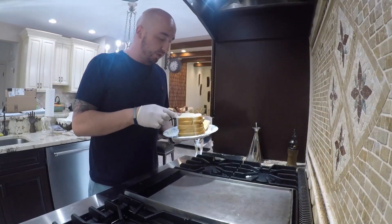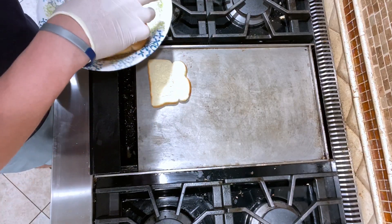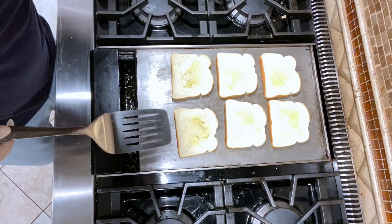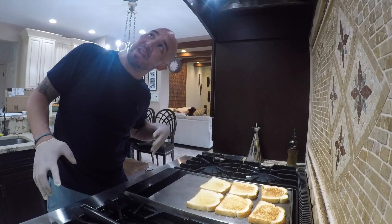From here, we're going to start grilling up our grilled cheese. Start off with some buttered bread and put it on your stove, getting it nice and hot. All we're going to do is let this get a little toasty on one side, and then we'll put the cheese on.